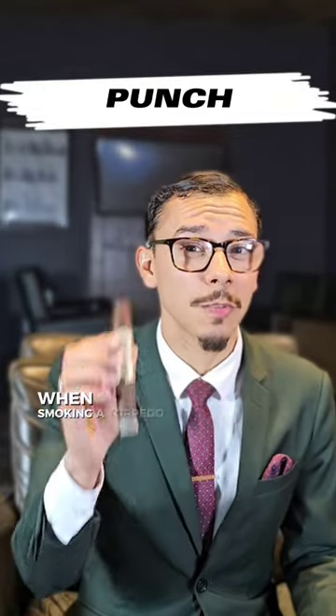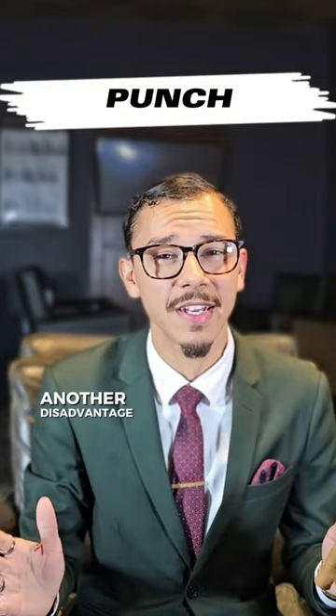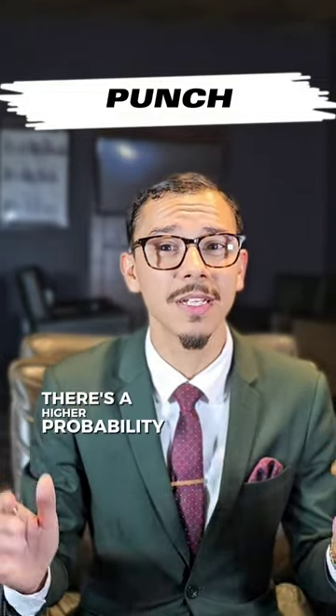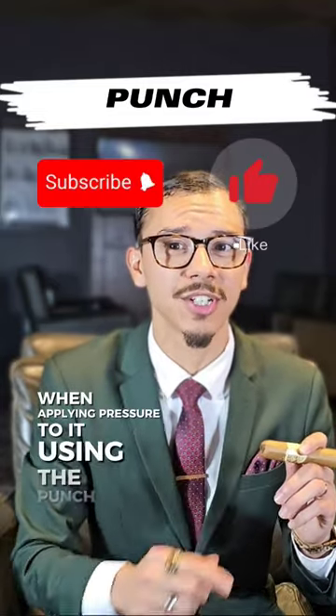For instance, when smoking a torpedo like this one right here, there's not a good way to use your punch cutter. Another disadvantage is there's a higher probability of you cracking the cap when applying pressure to it using the punch cutter.